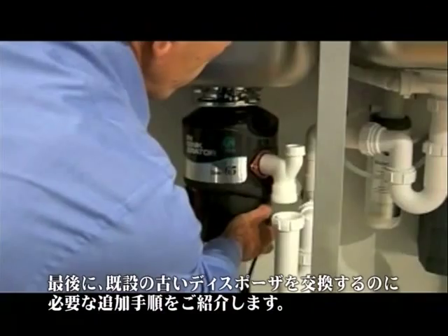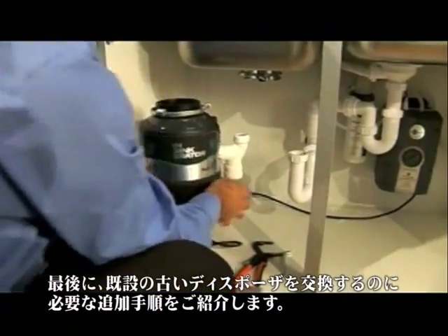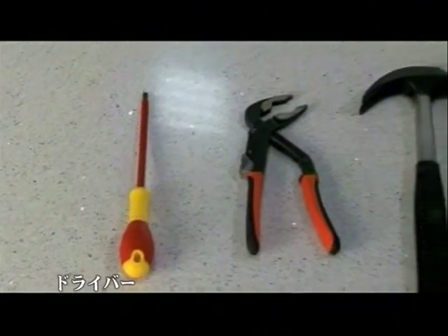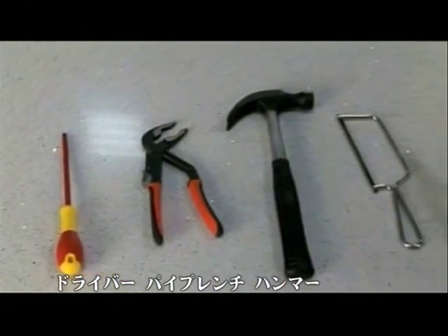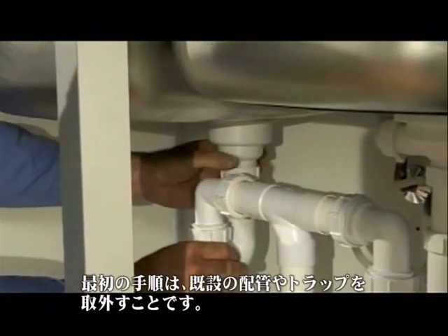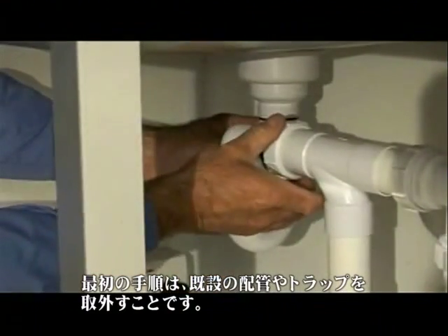Then at the end we'll show you the additional steps needed to replace an old disposer. You'll need these tools: a screwdriver, a pipe wrench, hammer, hacksaw, and pliers. The first step is to disconnect the trap and horizontal extension pipe from the vertical extension pipe.